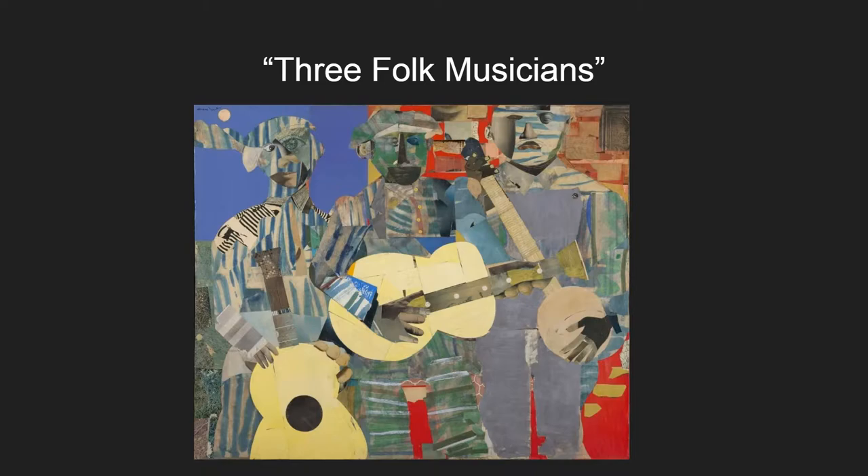Three Folk Musicians, painted in 1967, is an abstract painting depicting three men with two guitars and one banjo. Bearden creates textures in the people using bold line strokes across all of their clothing.